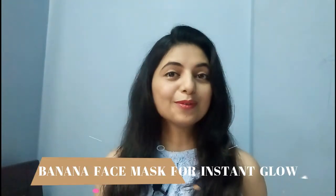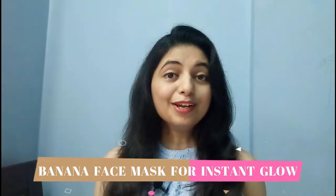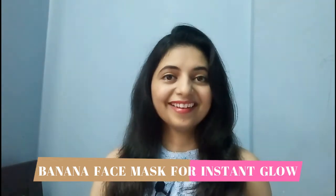Hey guys, welcome back to my channel. In today's video, I'm going to show you how to make a banana face mask to get that glowing skin instantly. If you have a ripe banana at your home and you're planning to throw it away, then watch this video before doing that, because it is going to give you a glowing and bright skin instantly. So let's see how to use ripe banana to get that flawless skin.